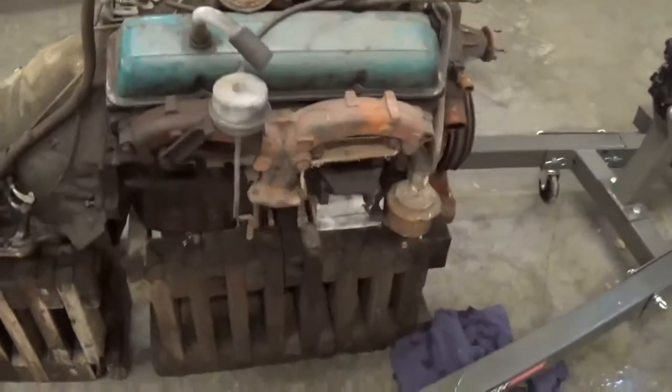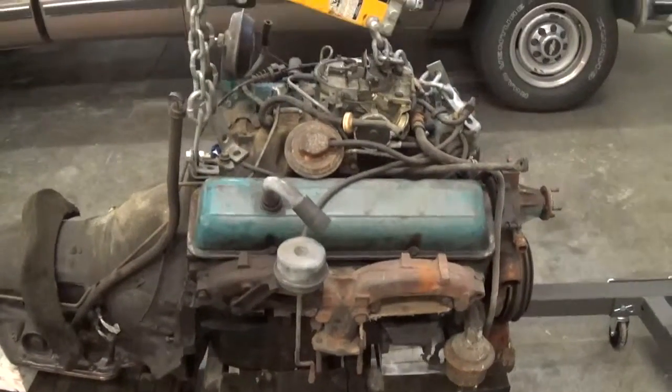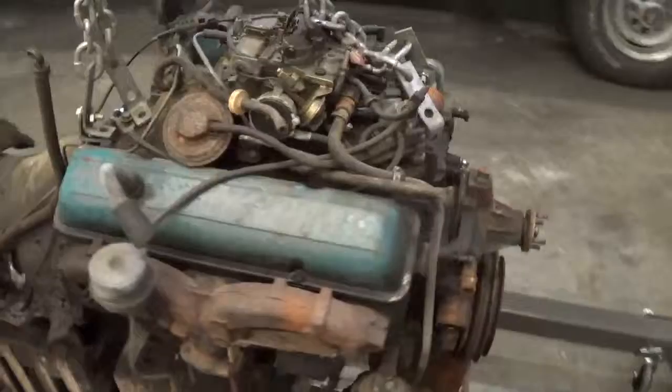There's her original 350 L48 small block, numbers matching.